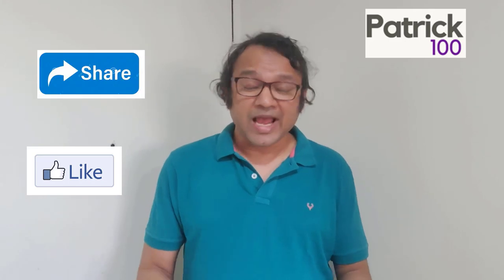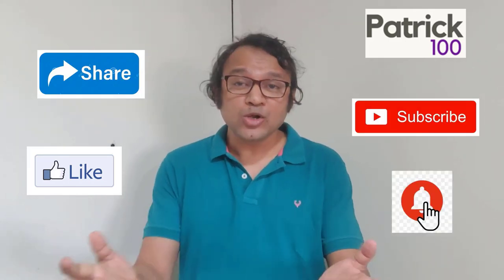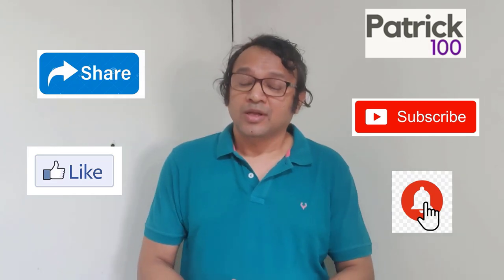If you find the content relevant, then do like, share and subscribe to the channel. Also, hit the bell button to get a regular notification. Also, do share your experiences and any suggestions that you have in the comment box.